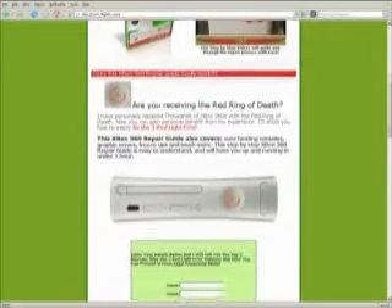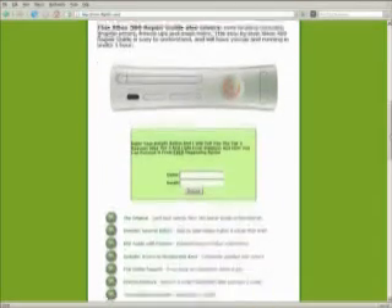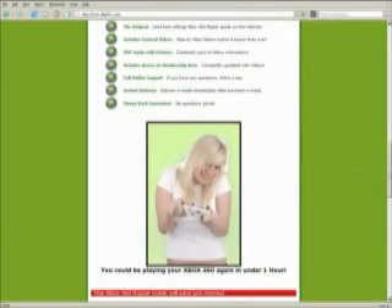I think a lot of us have come across this before. This also covers overheating consoles, graphic errors, freeze-ups, and much more. Let's scroll down and see what else we have. There's a mailing list here, and I hope she will repair my Xbox 360 in under one hour.